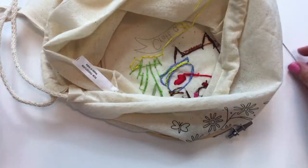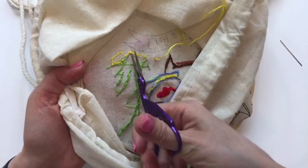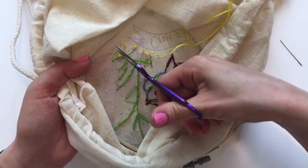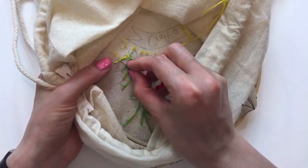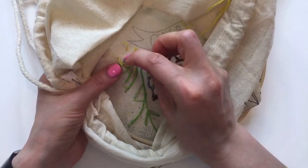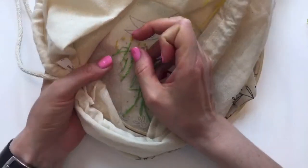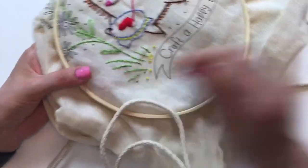I'm going to cut all those demo knots out now and redo them. Let me know if you've had trouble with french knots — once I realized those three things, my knots got so much better. I'm going to weave in the ends and then we'll cruise through: do the french knots at the bottom, then move up to the lazy daisies and satin stitches.